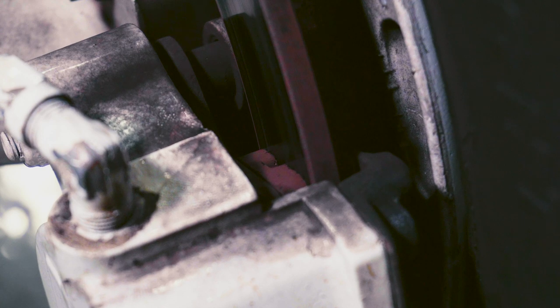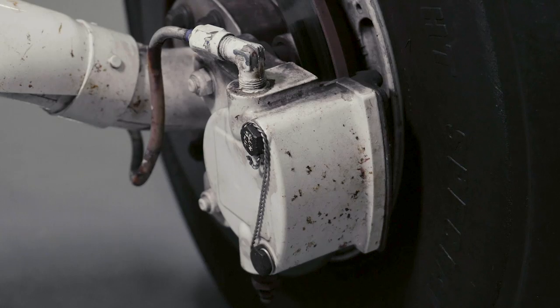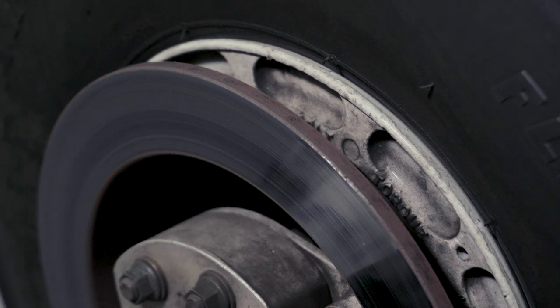During pre-flight, always check to make sure there is enough material on the pad to avoid metal-to-metal contact. Look for any fluid on the ground under the caliper that would indicate a leak, and finally, do a light check to ensure that the brakes release and re-engage.